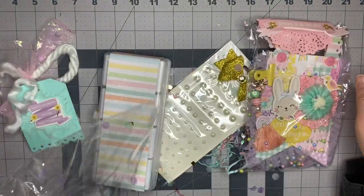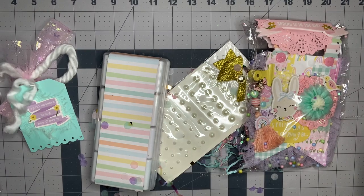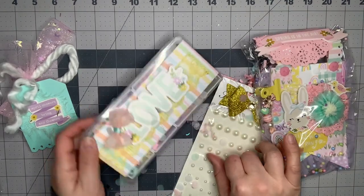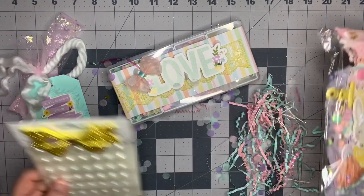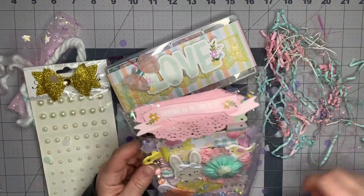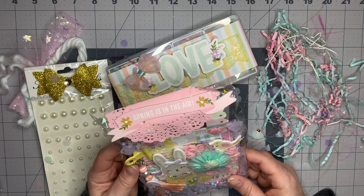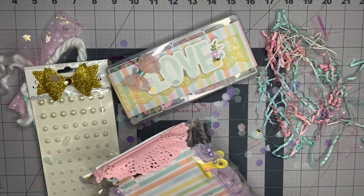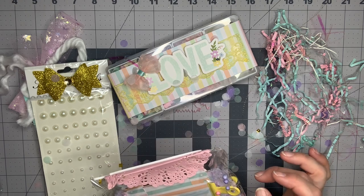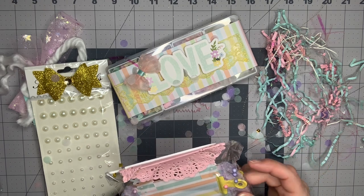Oh my gosh, that is an embellishment box! I'm going to leave that there. This banner is so beautiful! Let's open it up. This is from Michelle Candelaria - she is Four Eyes Crafter on Instagram, not YouTube. I'll show her information here as soon as I pull this out.